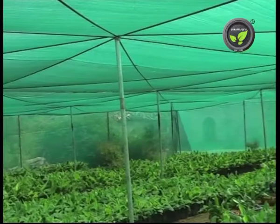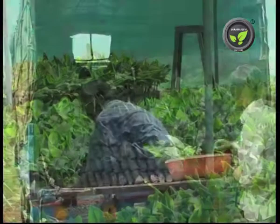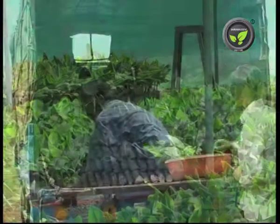This stage is called hardening. It needs this kind of a closed shade house. These plants are 3 months old and are ready for planting. Healthy and sturdy plants are selected from the lots and sold to the farmers for 10 to 15 rupees. They can be transported to any distance.